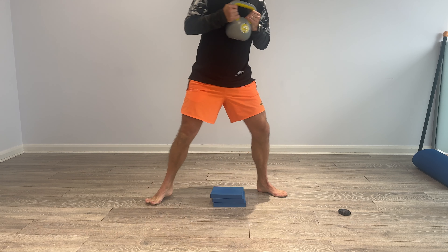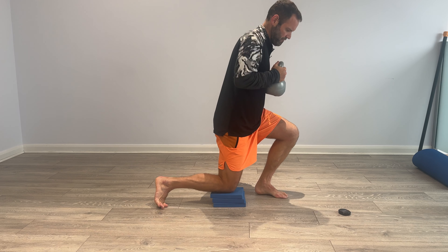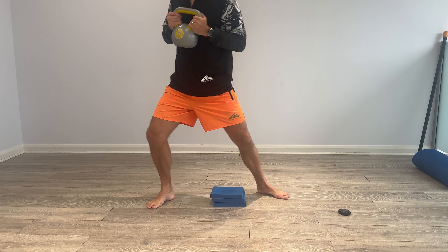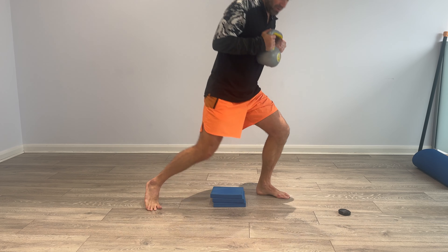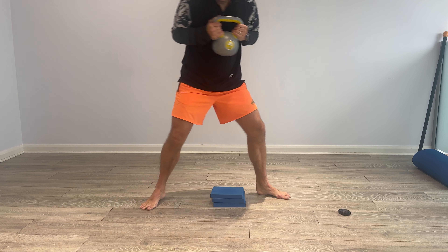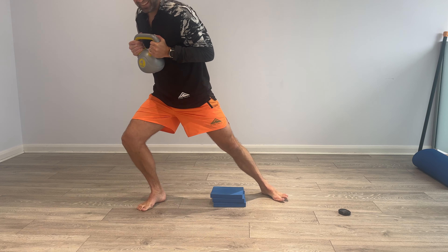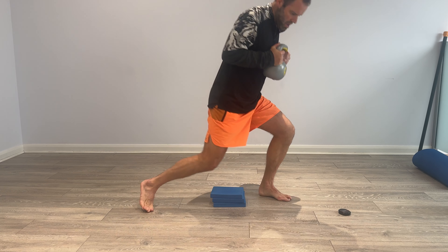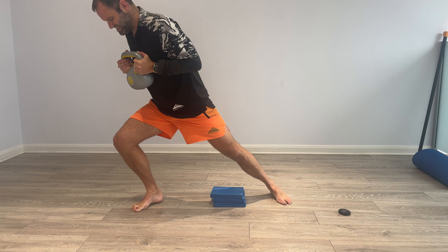Off we go — and let's just explore full range with this. So probably less repetitions, but squeeze that lunge as we go away — so here, over, lunge, here, over, lunge.